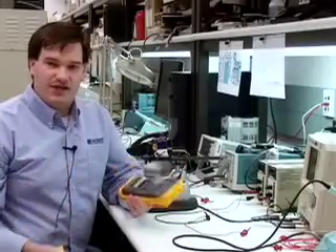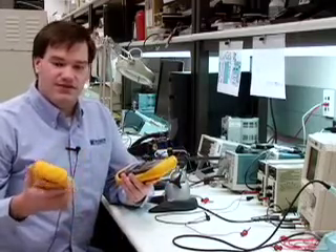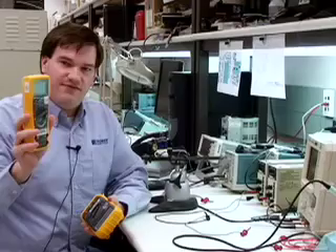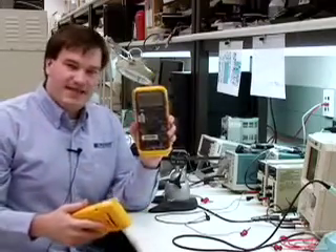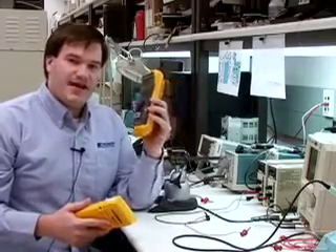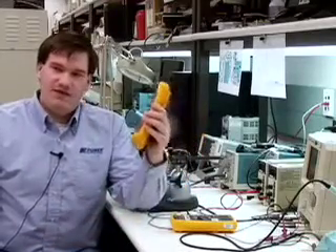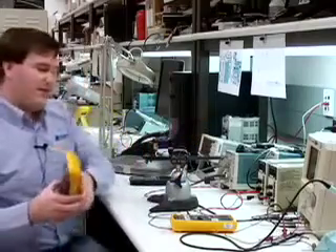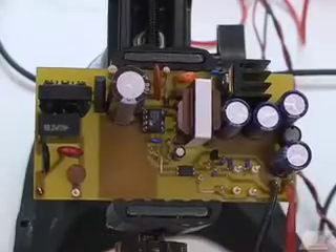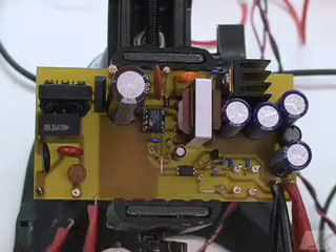I've found a couple of multimeters to measure voltage and current. I have two Fluke models: the Fluke 77 and the Fluke 87. I'm going to use the Fluke 77 to measure voltage and the Fluke 87 to measure current, because the Fluke 87 has an extra digit of current resolution — four digits — which will give me a much more accurate efficiency calculation. Let's hook these up into the circuit: the Fluke 87 for current, the Fluke 77 for voltage, and then hook up the AC input.